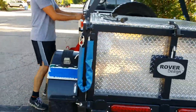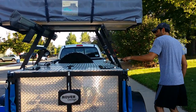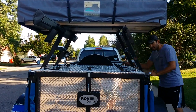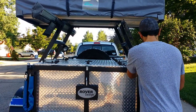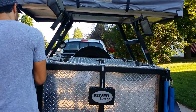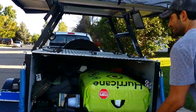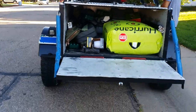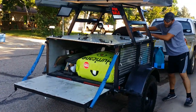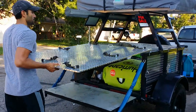This is the lid for the cargo area, and this is the tailgate. The lid slides off.